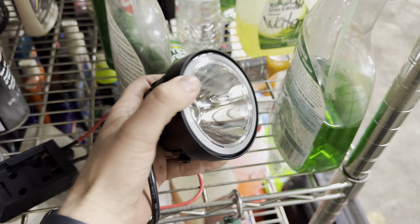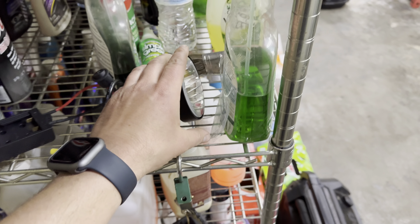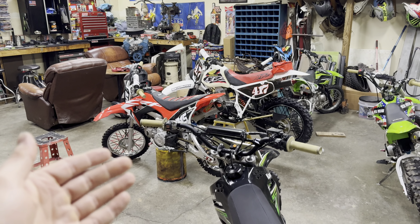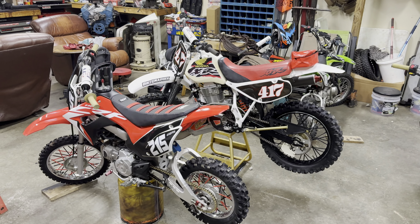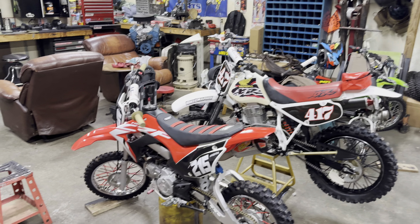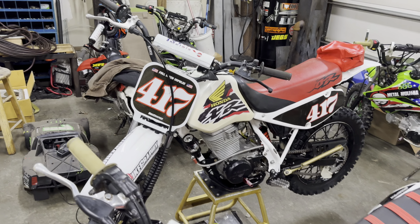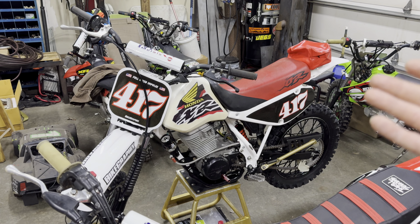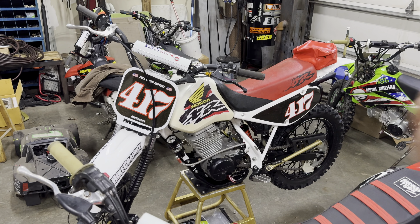Since we're here, this is the light we picked up. We've been kind of struggling on where we wanted to mount it. It being an older bike, it's like we can't put a flat LED bar on an old bike — we need a nice old school round light. I know it's still LED so it's not exactly old school, but that's what we had in mind.